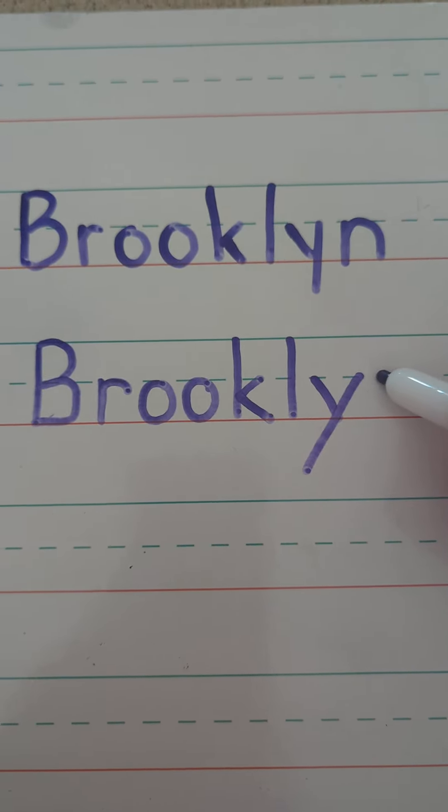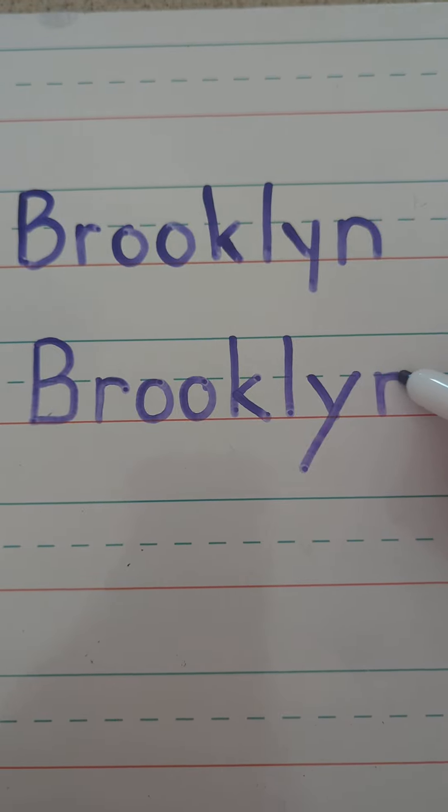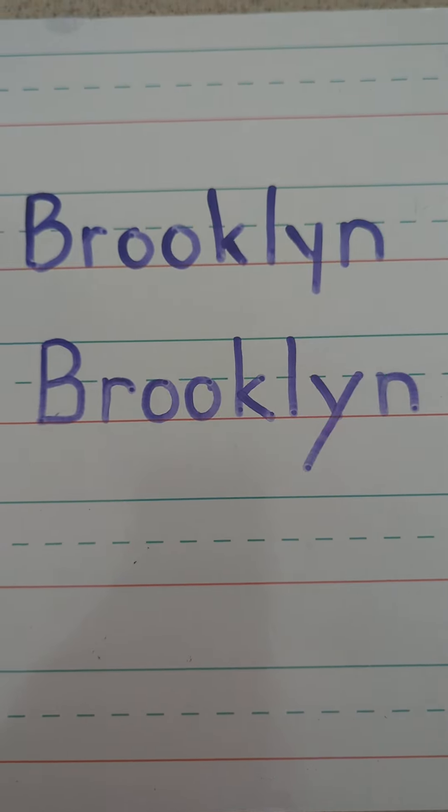N, start in the middle, down, ride the elevator up to the middle, and bump to the ground. Brooklyn.